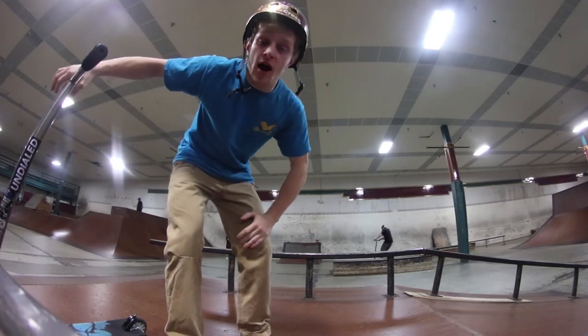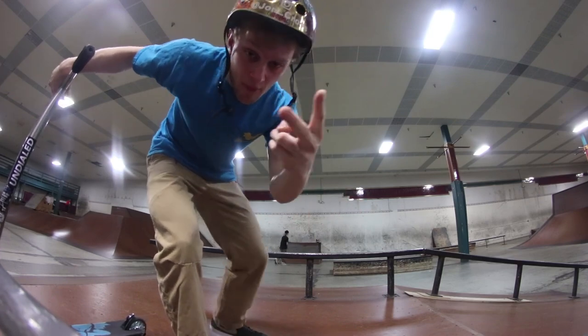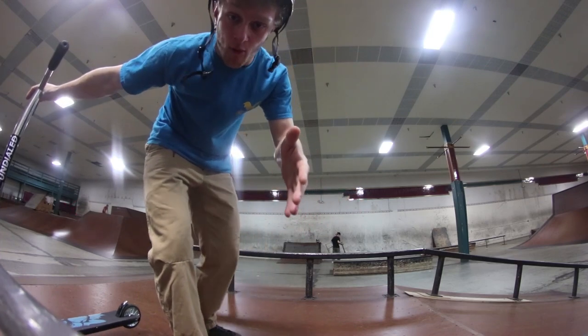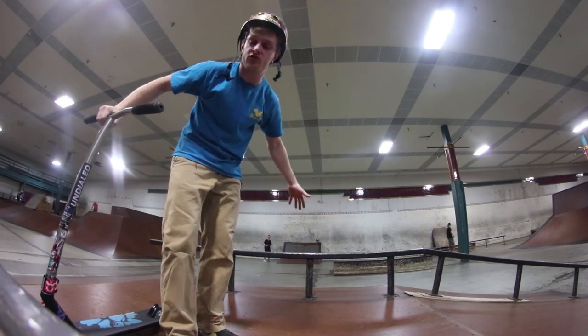What's up guys, welcome back to the channel, welcome back to Trick Tutorial Tuesday — a series around my channel every Tuesday where I break down two tricks and tell you what's up with them. Today we're looking at a real important one: the basic grind, a boardslide. I'm talking a boardslide on a rail right here.